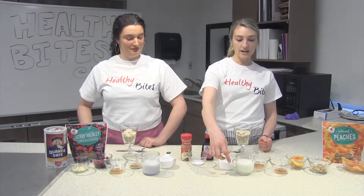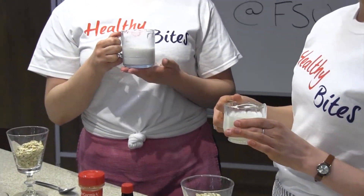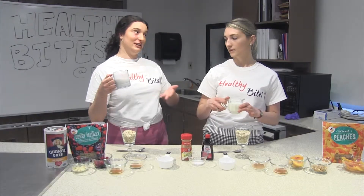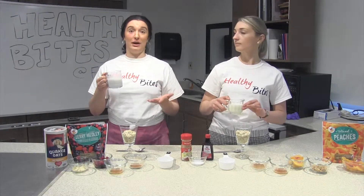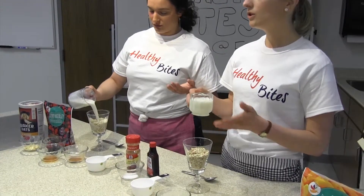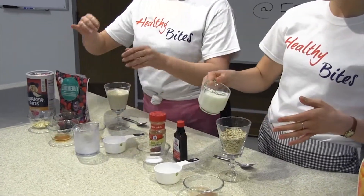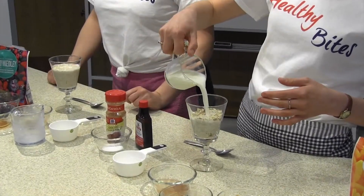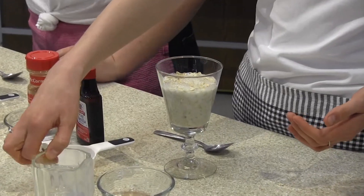The next thing we're going to add is the liquid. I'm going to use 1% milk, but Tori is lactose intolerant so she's going to use almond milk — though you can use any milk alternative like soy milk, coconut milk, or even rice milk if you have a nut allergy. We're using 1% milk because using 1% or fat-free will make sure you don't have as much saturated fat, since dairy is a source of saturated fat and we don't need as much fat in our diet.